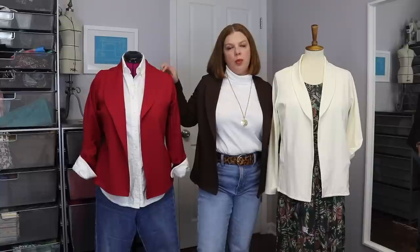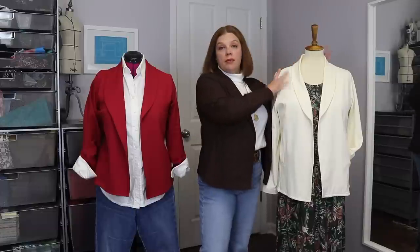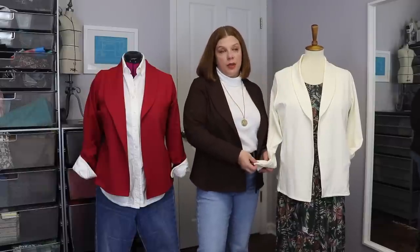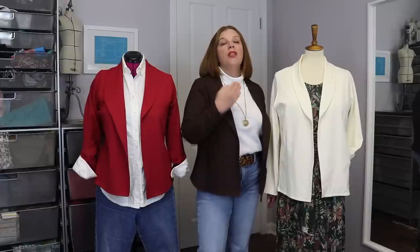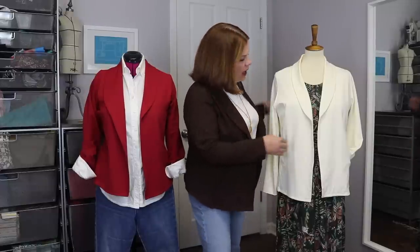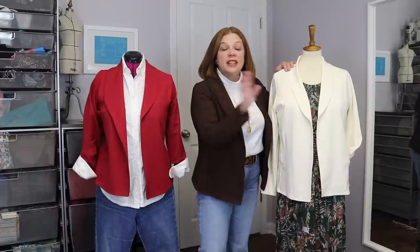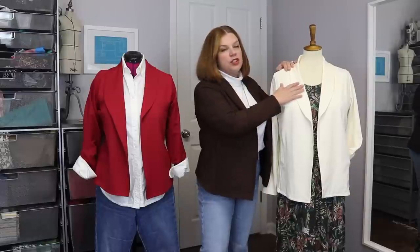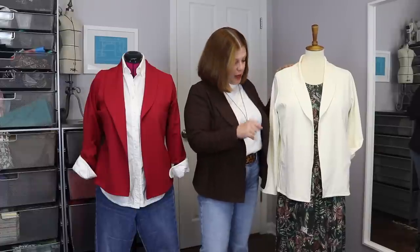I'll link this ponte down in the description box. I made the cream one because I wanted something neutral but a little more elevated than a cardigan, and I hadn't made the Metro Blazer yet. I wore this thing constantly — I've even noticed I've got some spots I need to treat. The beautiful thing about these Metro Blazers is that they wash like a dream. I put them in the washing machine, let them air dry, and if they're a little crinkled, a quick steam with the steamer and they look as good as new.